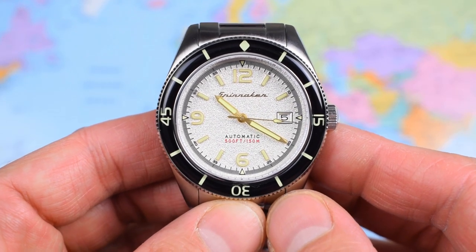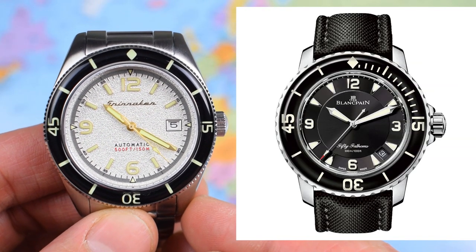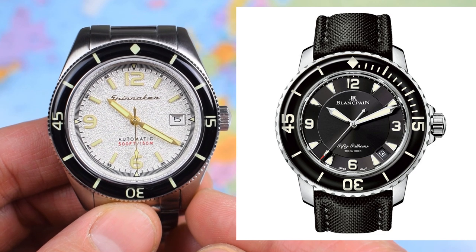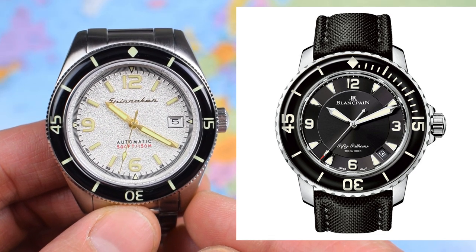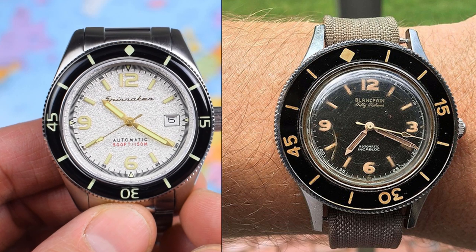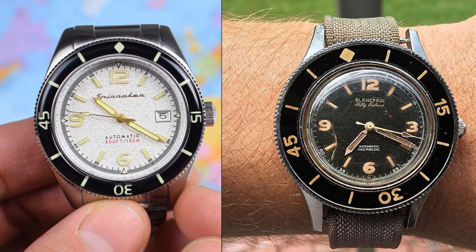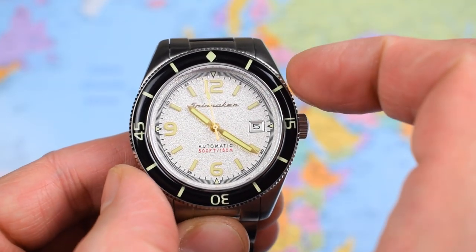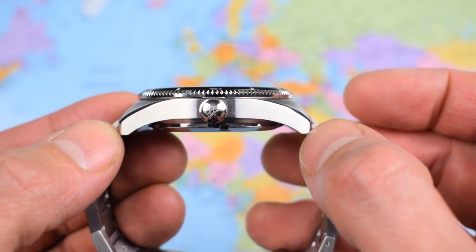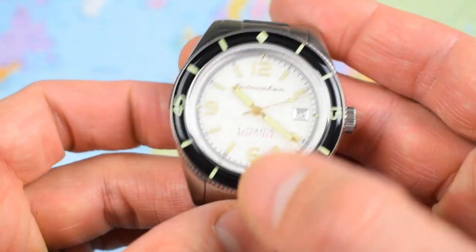I mentioned the Blancpain 50 Fathoms in the intro. Here's the Spinnaker Floos next to a brand new 50 Fathoms — they share the domed bezel with a diamond at 12, Arabics all the way around, and Arabics at 3, 6, and 9. Next to a vintage 55 Fathoms, the similarities are even stronger: the batons, hand shape, and the little arrowhead second hand are all very similar. Dimensions: 43mm diameter, bang on 13mm thick, 50mm lug tip to tip, 22mm lug width tapering to 20 and back to 22 at the clasp.